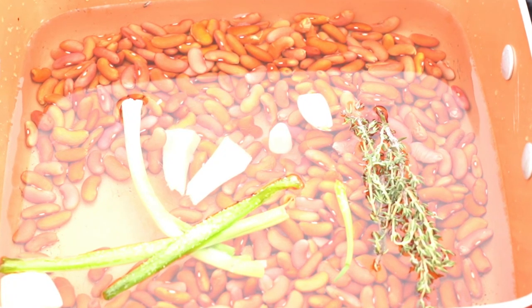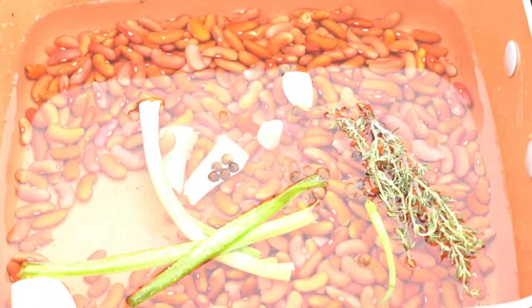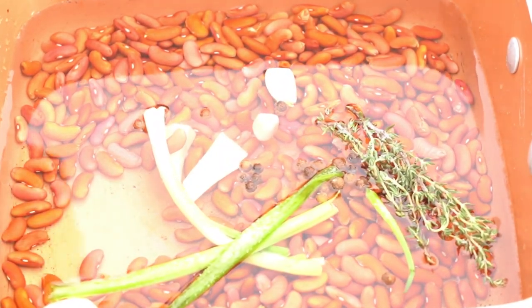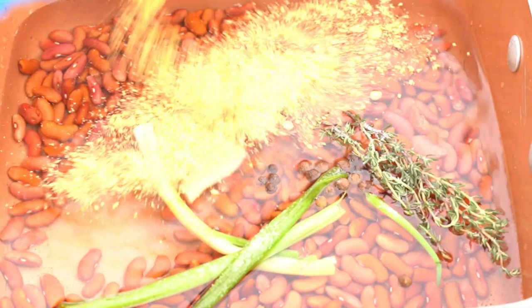Today, we're making rice and peas, as it says in the title. I'm going to give you a detailed description of the recipe in the description box below, but it's very important to follow the video.